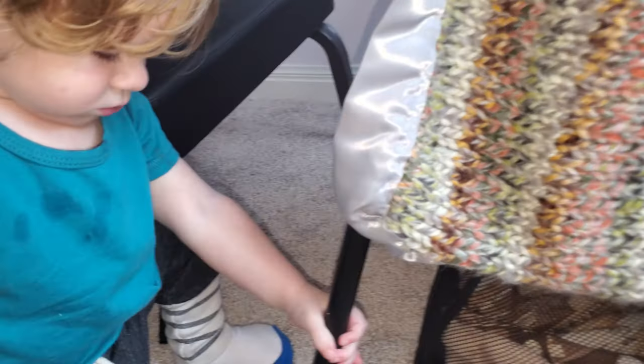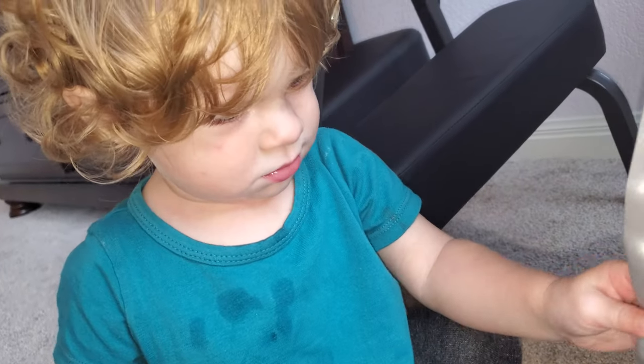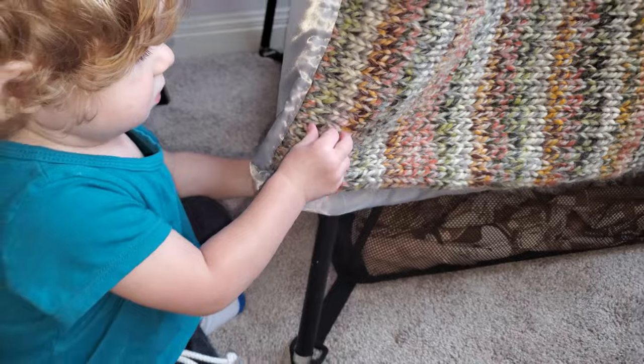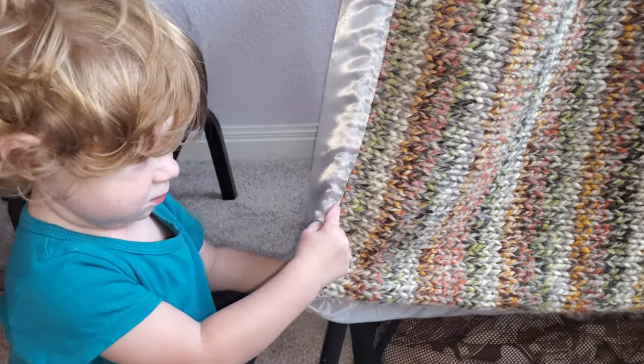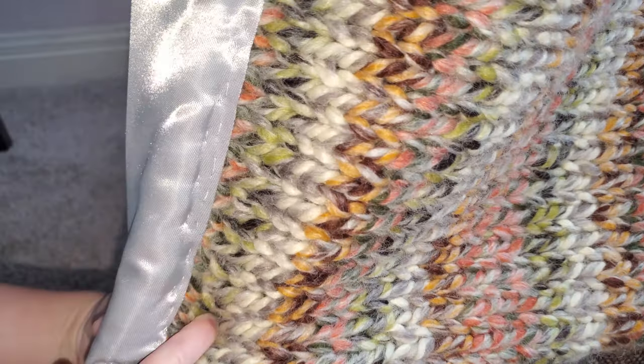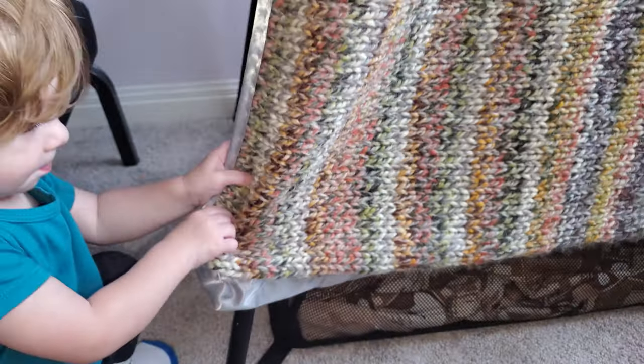Should we go see the kids? Wanna go see the big kids? Let's go find them. She's stitching on there, so that's what happens. Stitch them together.